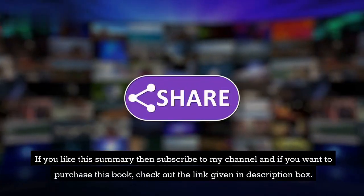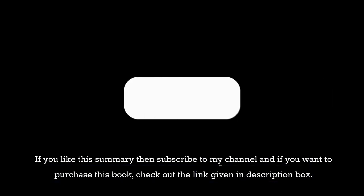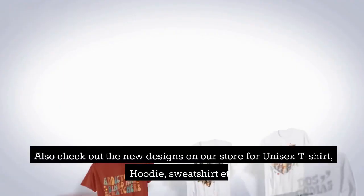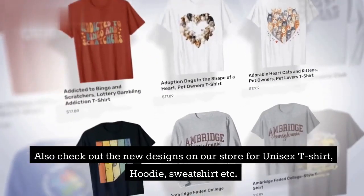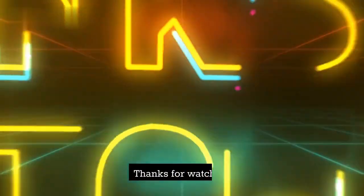If you like this summary, then subscribe to my channel, and if you want to purchase this book, check out the link given in the description box. Also check out the new designs on our store for unisex t-shirts, hoodies, sweatshirts, etc. I'll see you in the next book summary. Thanks for watching.